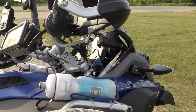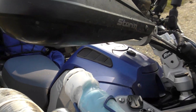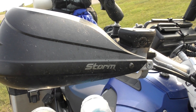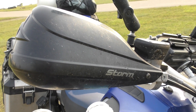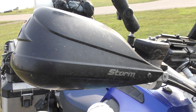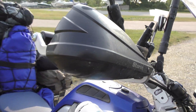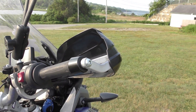Coming back up here, I put the storm guards from Mark Busters. I'm pretty happy with them — the metal I'm happy with. I'm not convinced they give me better wind protection than the stock BMW ones. I'm told they do, but I'm not sure. Time will tell — or maybe it won't — but I'm not convinced.